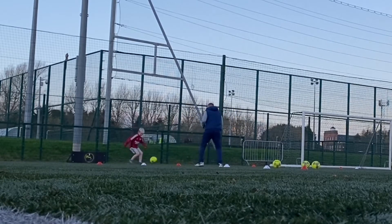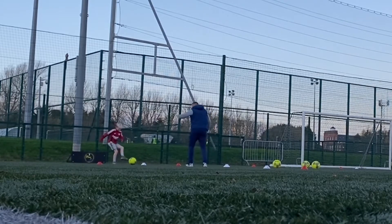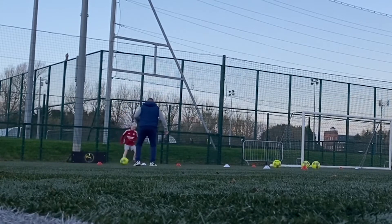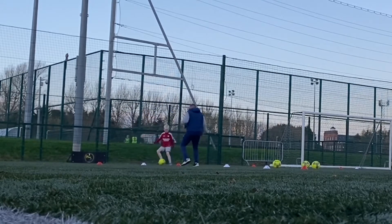Drop, drop, drop. Good. Good. Intake. Drop off. Intake. Come on, come on, come on. Good.